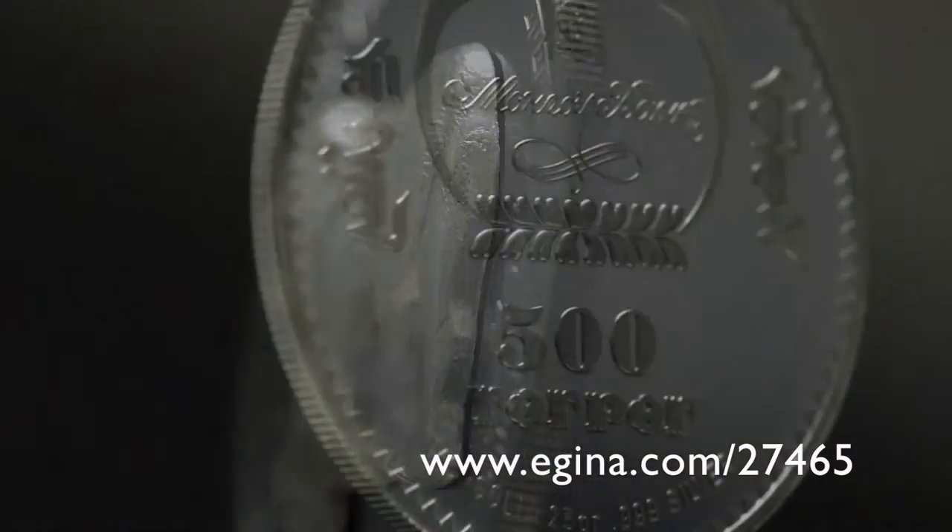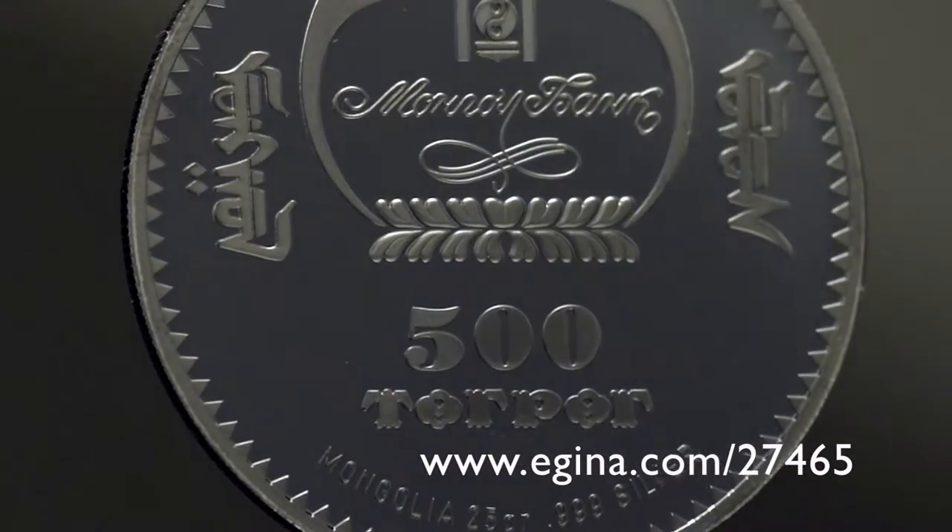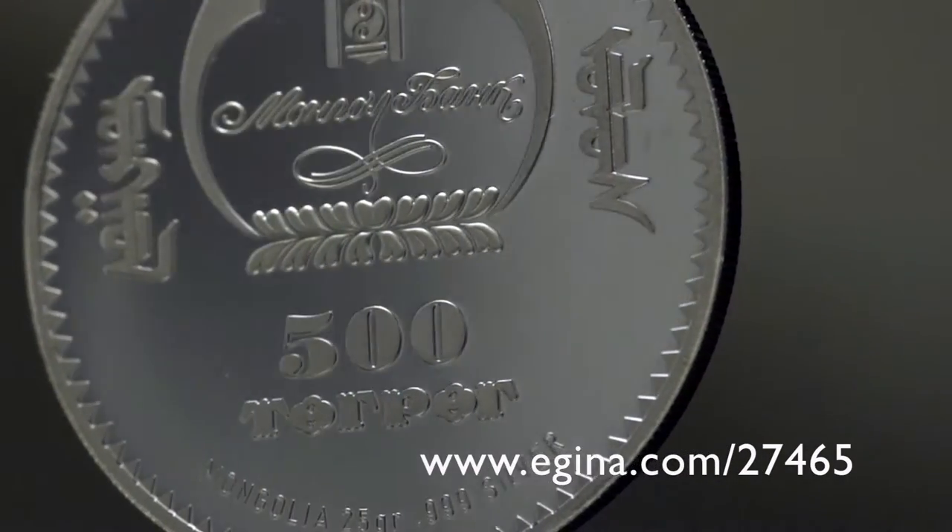I'll show you how to use the Cicc. I used the original Ticcus — it used to be the Cicc.